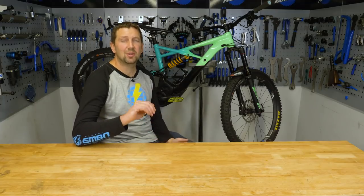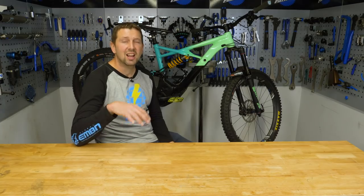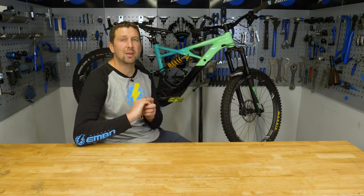We all love a good hack and bodge. There's loads you can do on your e-bike, be it on the side of the trail or at home in your workshop or your garage. I've got a few favorites and I'm going to run through them today with you.